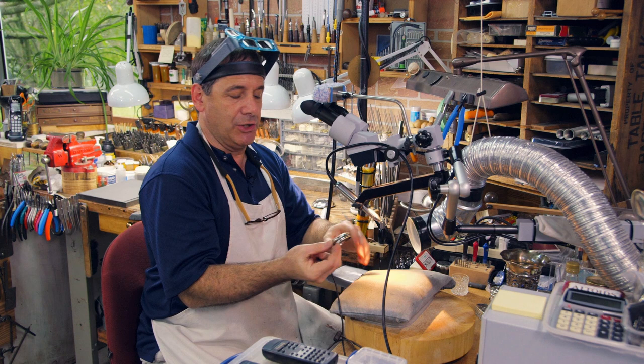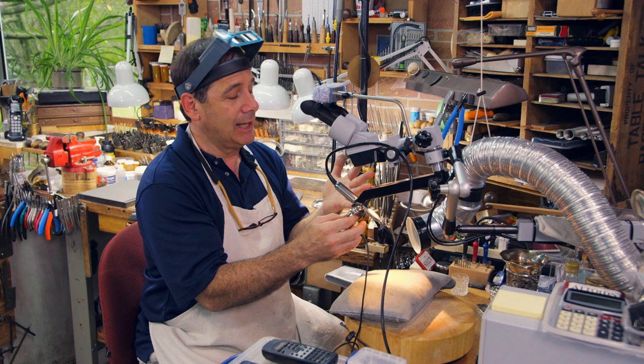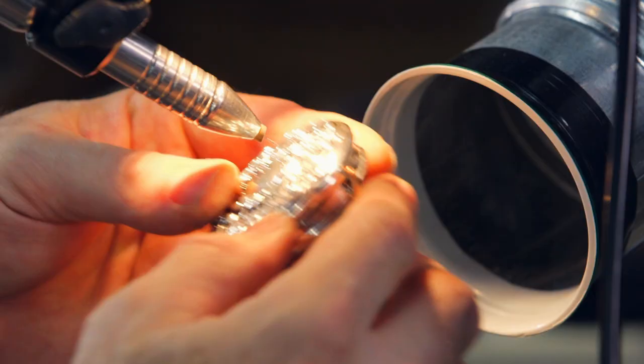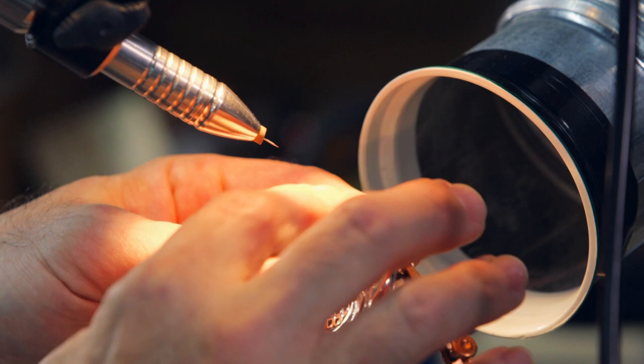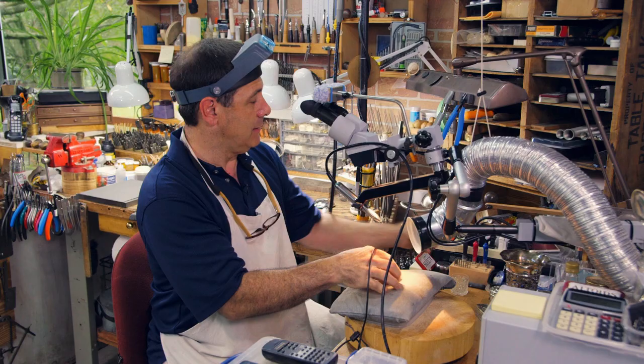Something else to note when welding with a pulse arc welder: I've got argon gas being pumped through this handpiece, providing a protective environment, so I don't require any type of flux. Since the welding is so localized, I don't have to worry about any of the patina — even the low-lying patina — being removed from the surface. Since this is an antique, I'll want to maintain that patina, but I'm going to weld this from the inside.